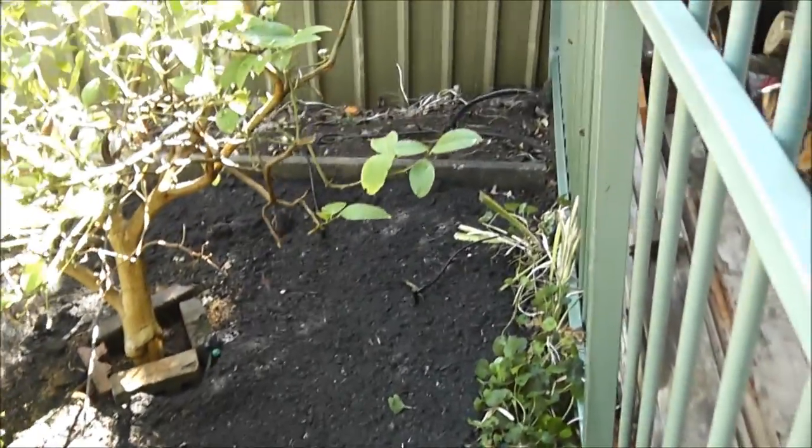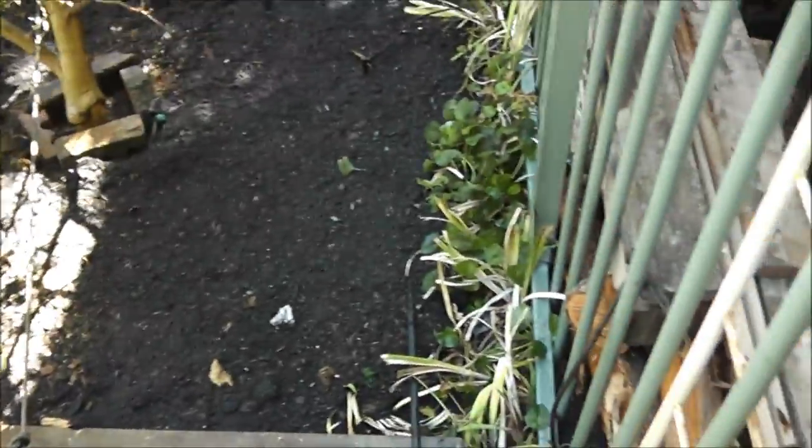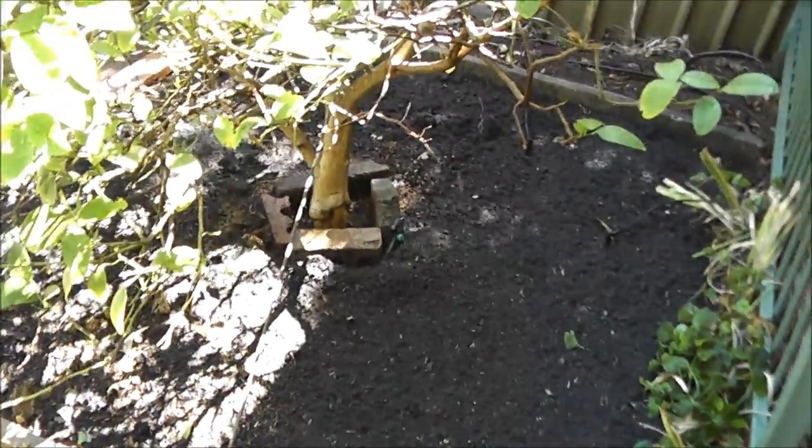Well there you have it — all mulched up, full of compost, and that's going to really cheer that tree up.